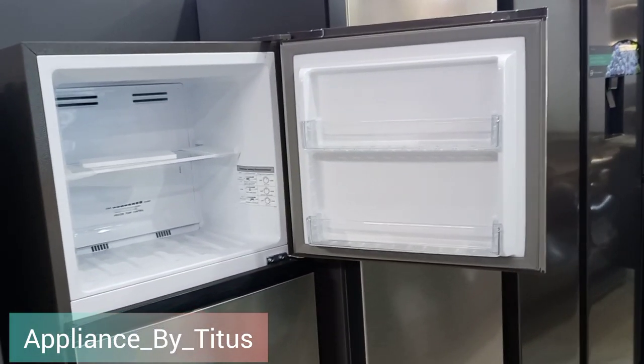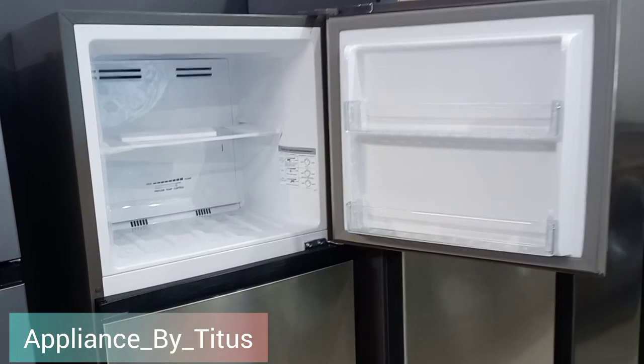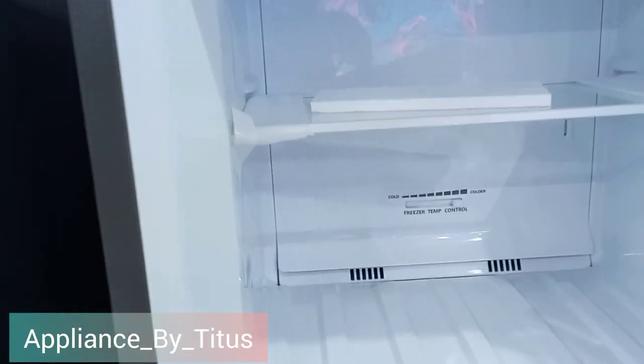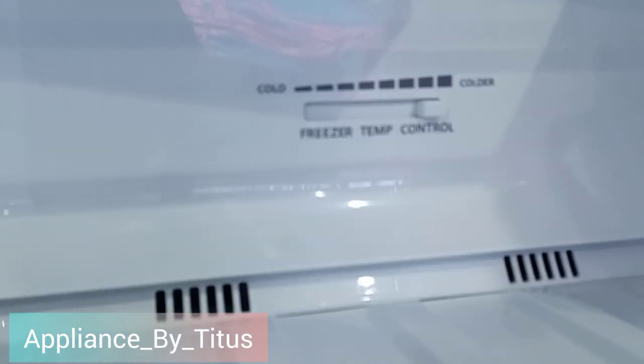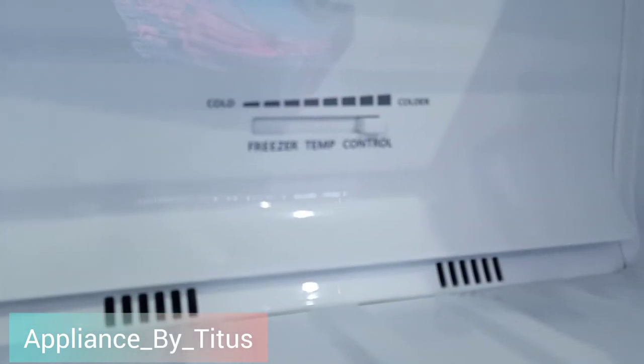You can see how massive the freezer is — the top freezer. You can control the freezer side temperature and the fridge side temperature separately.